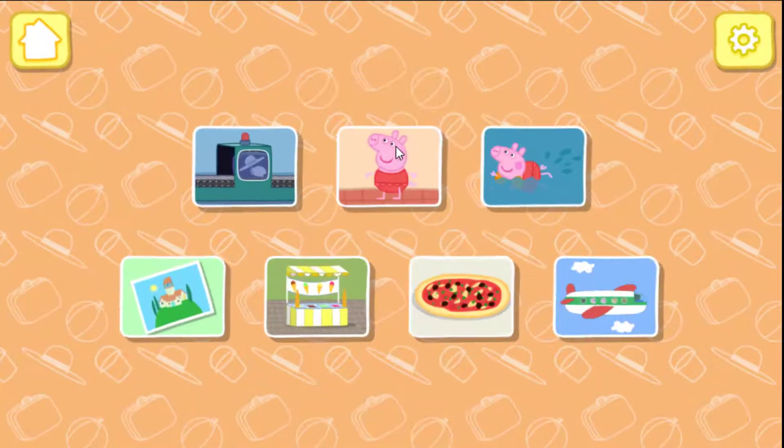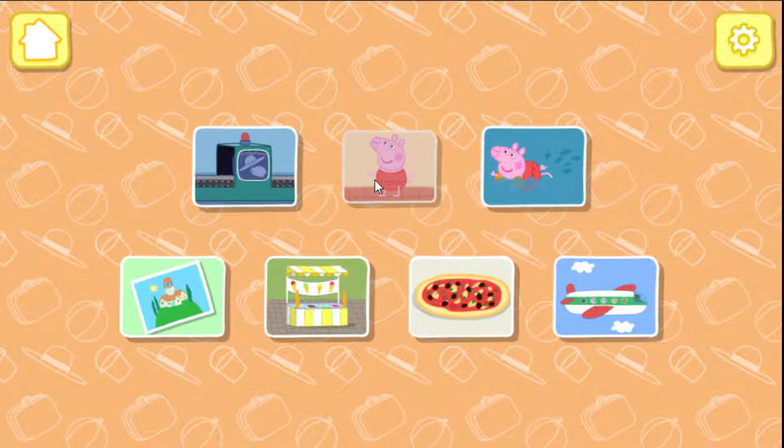Choose a slot to use. Welcome to Peppa Pig's Holiday! Are you ready to go on holiday with Peppa and George and have some fun?